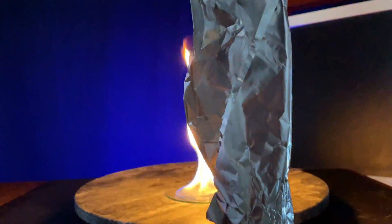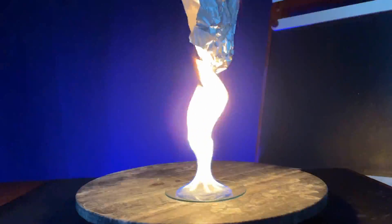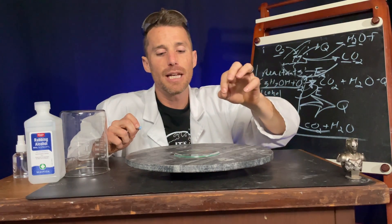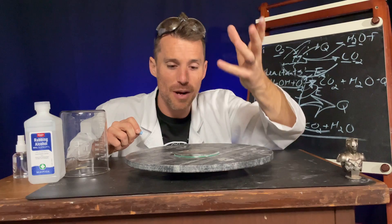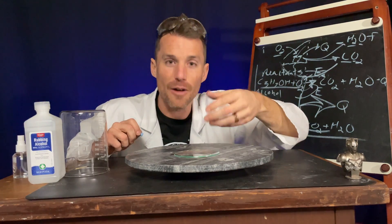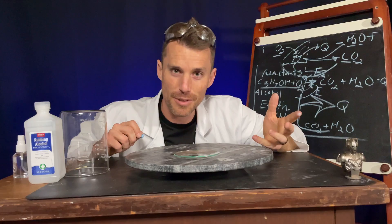The last thing I did where the aluminum spun over the flame — that's called the convection current. The hot air is rising, and that ends up being pretty important. Because if the hot air wasn't rising and taking away the CO2 and H2O, those things would want to go down and put out what's burning. They'd stop our reaction, like we see in the beaker.